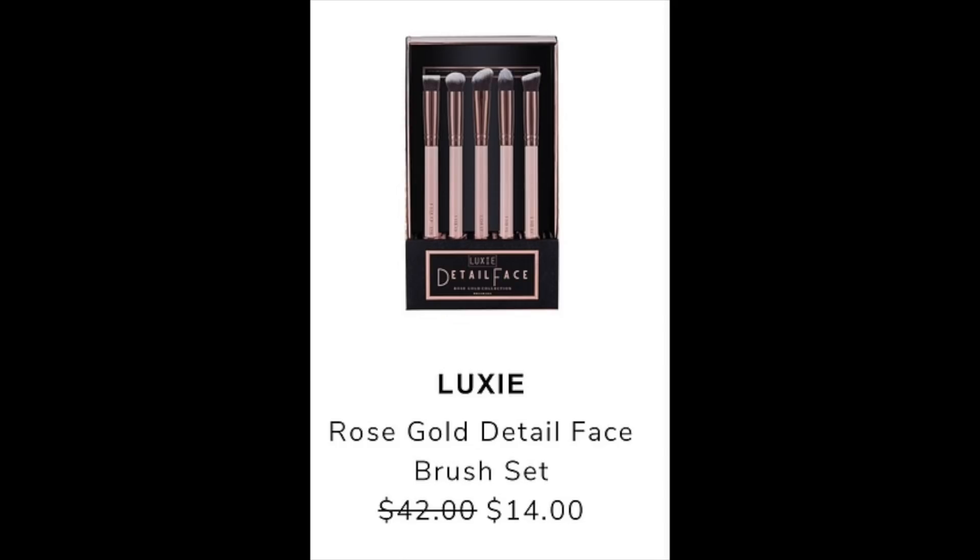They also have the Lexi Brush Set — the Rose Gold Detail Face Brush Set, which I do own. I got it in some subscription box. It retails for $42 and is discounted to $14 during the sale. I do use three of the brushes pretty religiously, so I definitely recommend grabbing the set for $14 even if you just use two of them — it would pretty much be worth it.